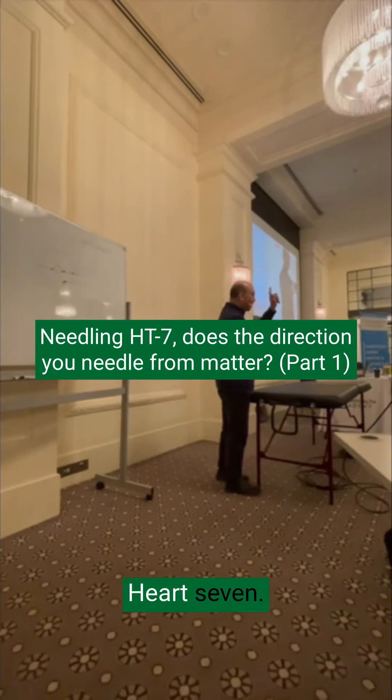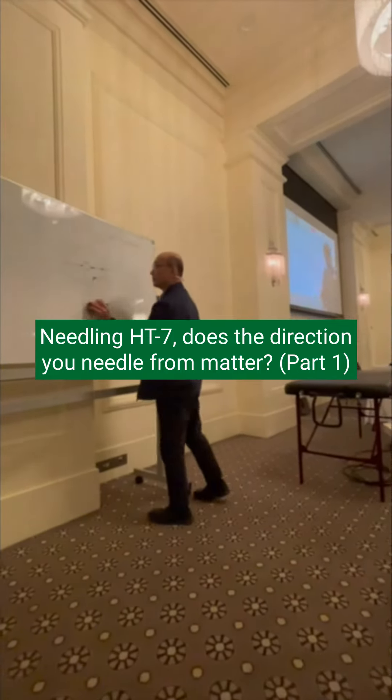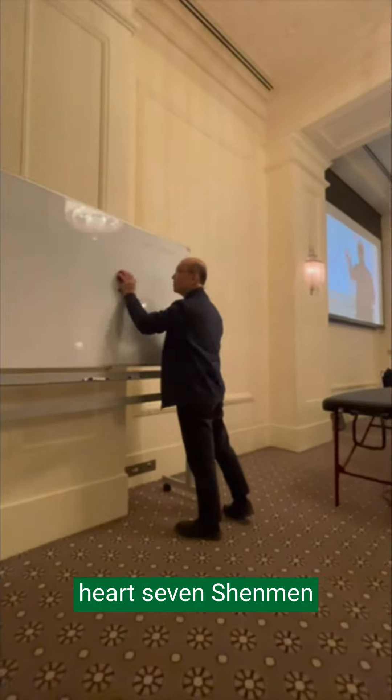Heart seven — Shenmen. How do you needle a Heart seven segment?